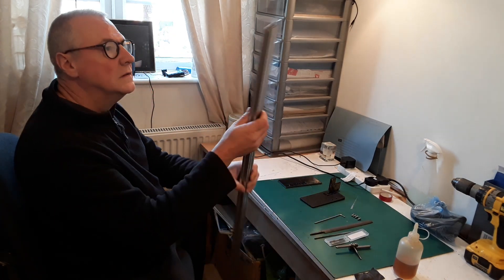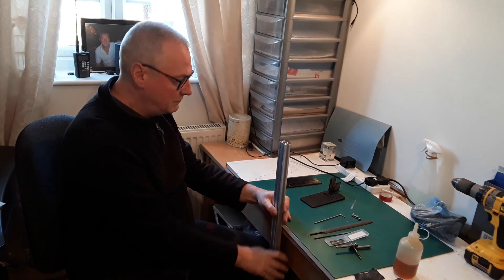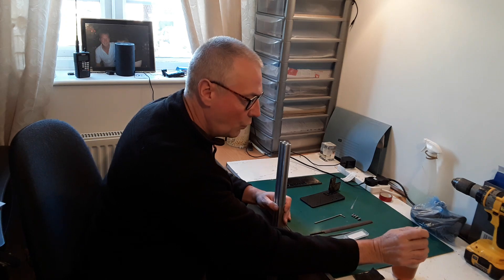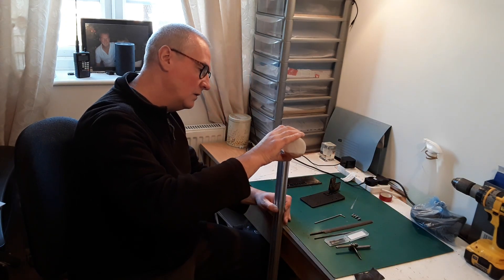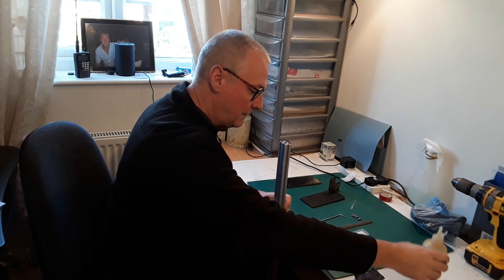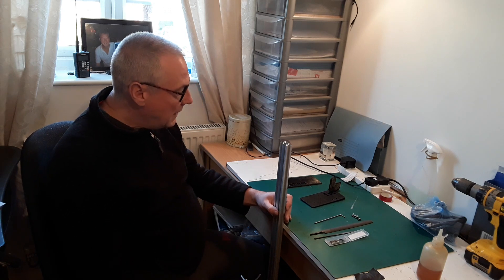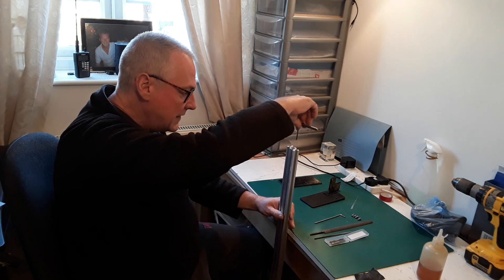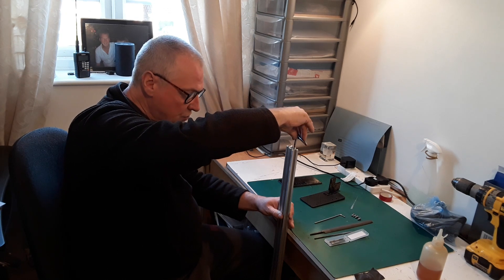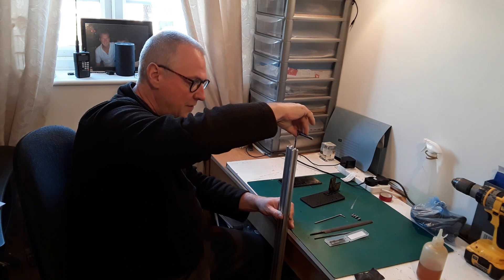I'm going to stand it on its end — I'm not going to clamp it down or anything, I'll just hold it in my hand because it's only very small holes. I'll just give it a little dab of oil in both holes. This is light engineering oil, not cutting oil. The name of the game is to tap the tap down the hole as straight as you can — don't try to tap at an angle, you'll end up breaking the tap off.